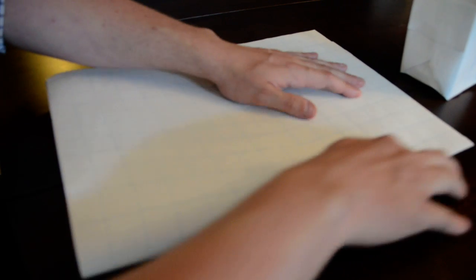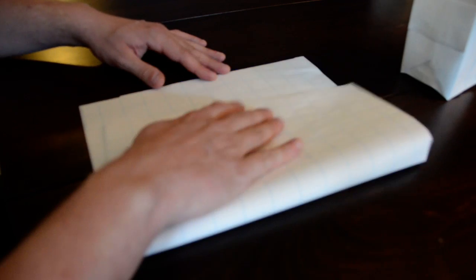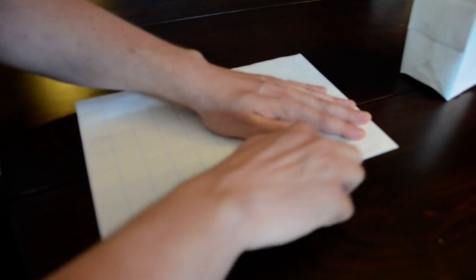Let's get started. First, make sure the long edges are in front of you and across from you, and the short edges are on either side — to your left and to your right. The first thing we're going to do is fold the short edges together, the edges that are farthest apart from one another. Again, long edges in front and across, short edges to the left and right — fold the short edges together, the edges farthest apart from one another.